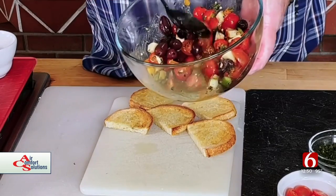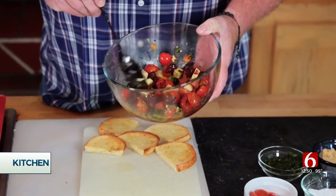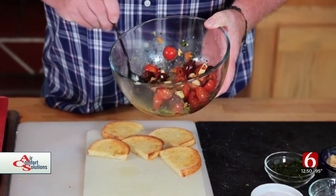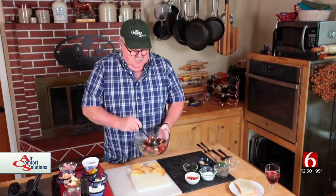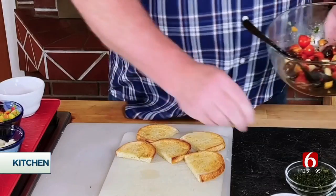I've got some tomatoes cut in half — little grape tomatoes — and some kalamata olives. I've got some mozzarella, some red, green, and yellow peppers, and a little fresh basil here.